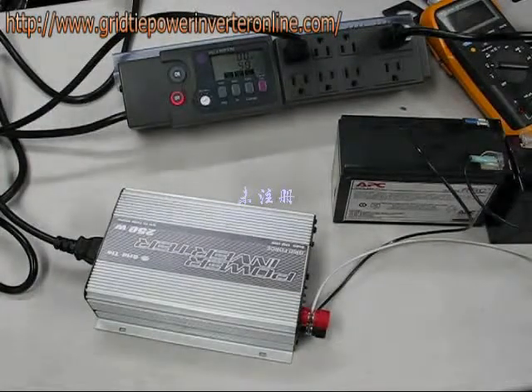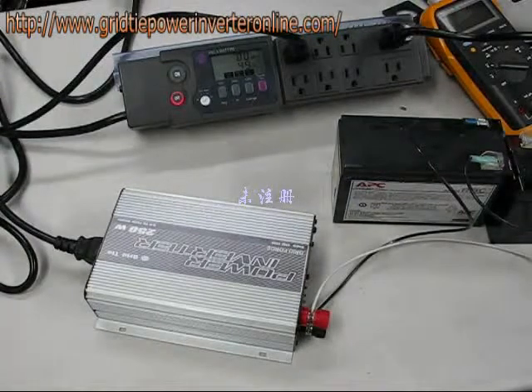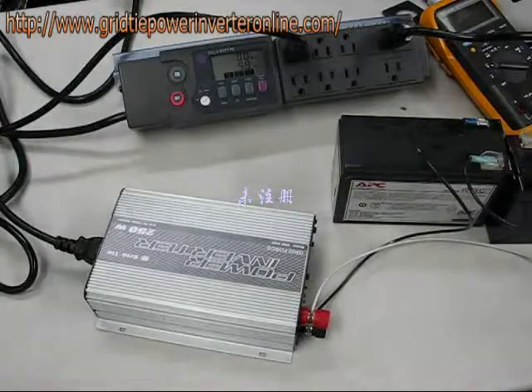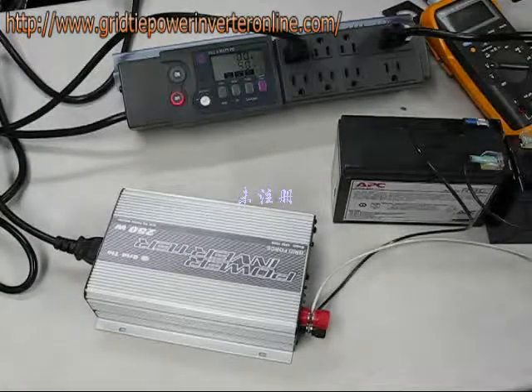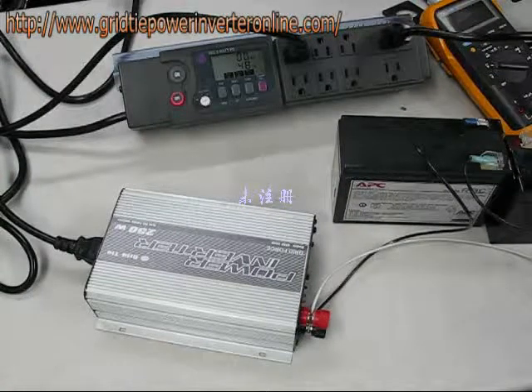Remember, this type of inverter — this grid tie inverter — is not your typical inverter. If you take a typical inverter that you might use to run your laptop in your car and plug it into the wall, you will get smoke and flames. Somebody we thought was knowledgeable told us that you could do such a thing. I wish I had that little experiment on video. I didn't believe them, but I tried it anyway. It's a good thing I had a fire extinguisher.